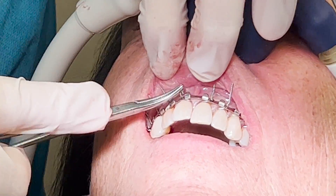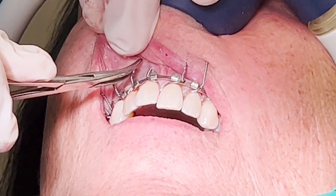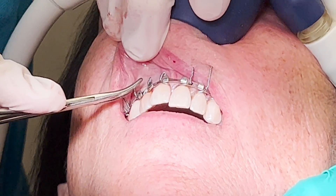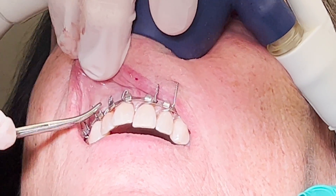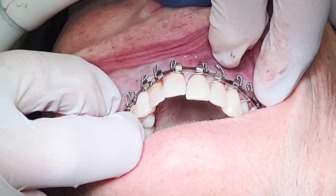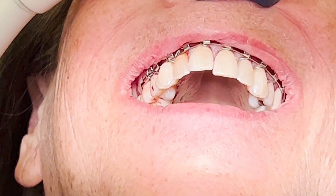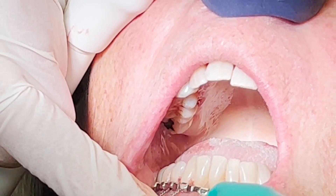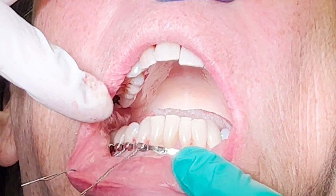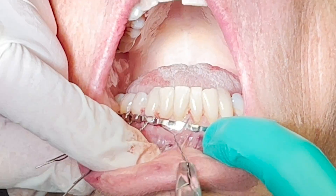The arch bar is now successfully secured to the maxilla. Now we're going to do the same thing in the mandible. I start with two wires between the canine and bicuspid on the right and then secure the bar by tightening the two wires. It's not necessary to pass the wire through each individual mandibular incisor, so I go two at a time.